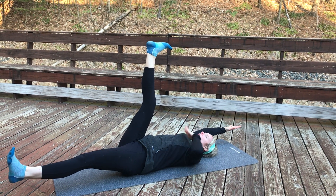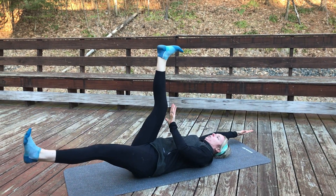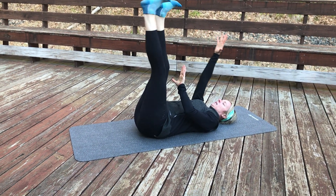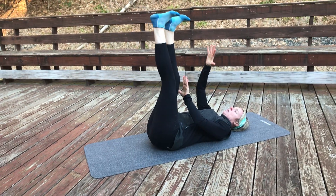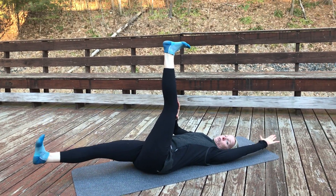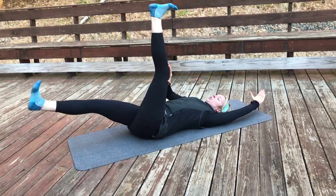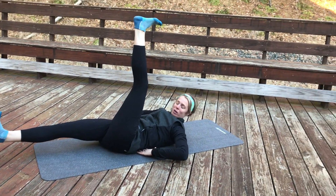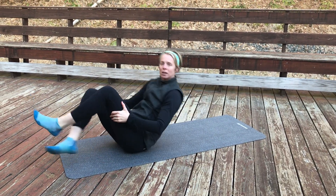Lower and lift — exhale as you go down, inhale as you go up. The objective is to keep the static limbs as static as possible, meaning no movement, as you lower and come back up. You're going to do eight to ten reps. If I were working with you one-on-one, I'd be making sure my fingers couldn't get underneath your low back — that's the cue for proper spinal imprinting.